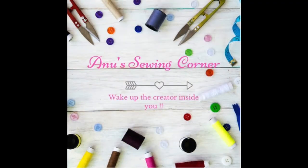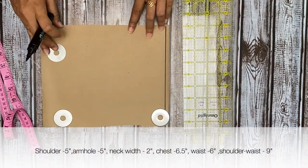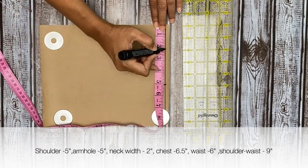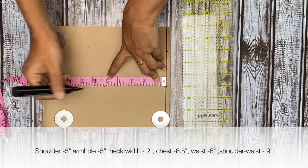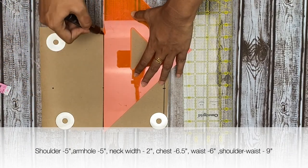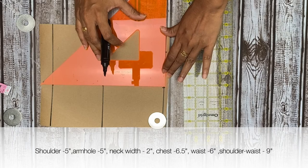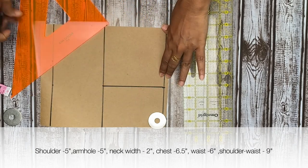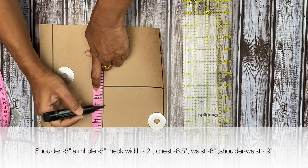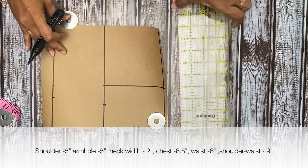First we'll make the bodice of this dress and for that we'll make the pattern first. Here I'm marking the measurements as you can see on the screen and this is for a four to five year old. First mark the vertical measurements, square off the lines, then mark the horizontal measurements. For the chest I'm marking 6.5 inches and for the waist I'm taking 6 inches, then join the points.